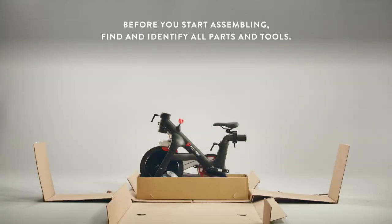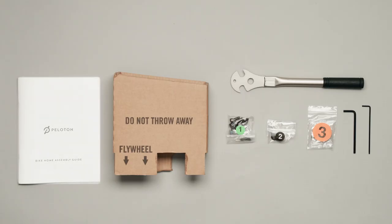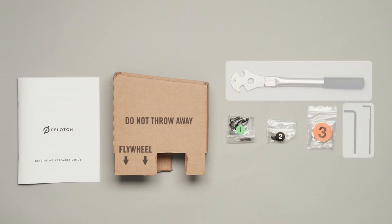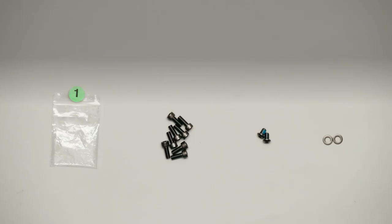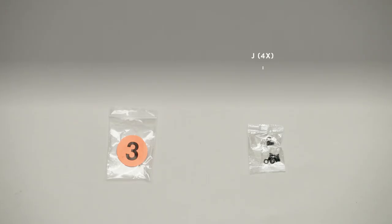Clear away any packaging material from around the bike before you start assembling. Find and identify all parts and tools. Unwrap the handlebars and monitor arm. In the home assembly kit, find the bike home assembly guide, cardboard stabilizer insert, hardware bags one, two, and three, and your home assembly tools: a pedal wrench, a long five millimeter Allen wrench, and a long three millimeter Allen wrench. Hardware bag one includes eight bolts A, two bolts B, and two washers C. Hardware bag two includes two bolts D, two washers C, one bolt E, and four bolts F. Hardware bag three includes four bolts J with washers.